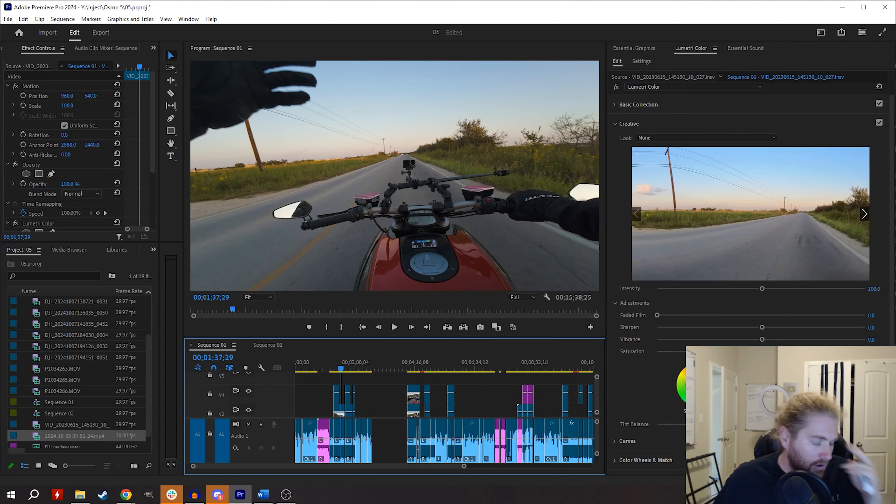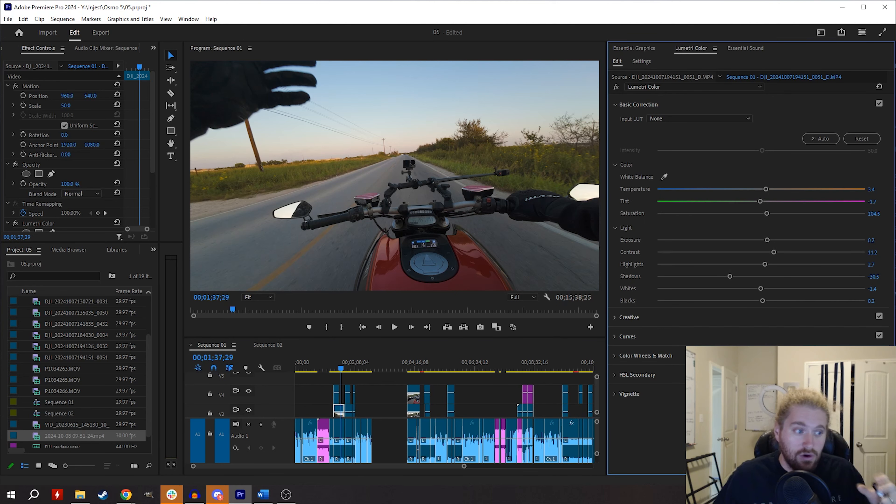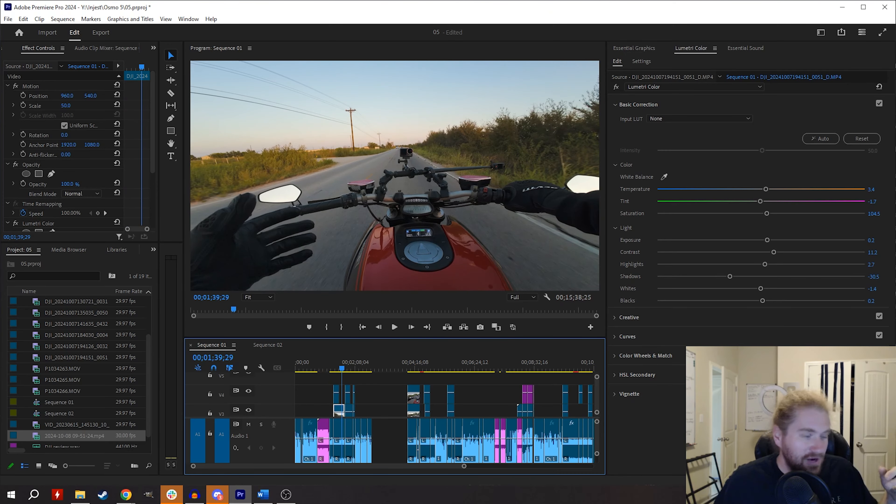Let's go to the Action 4. One thing I'll notice right out of the gate is that it requires a lot more work to get the shadows to match the 5. This is as close as I could get it. The 5 still tends to be a little more sophisticated in its separation, whereas editing the 4 feels like I'm hitting it with a sledgehammer.